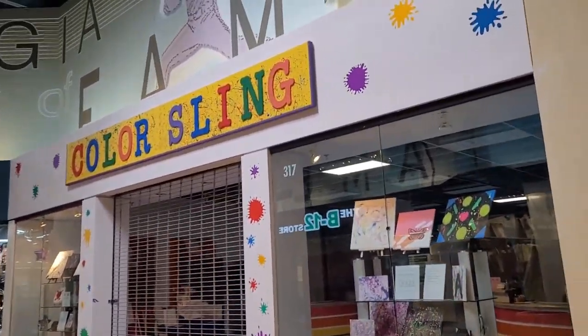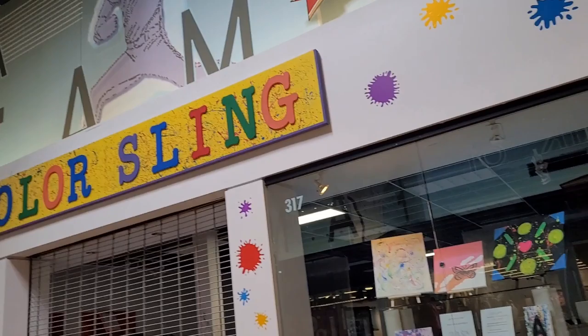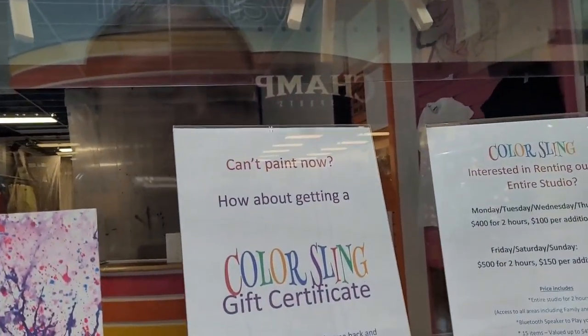So this is where I was bringing Samuel, but it's closed. It said they opened at 11, and it was already 11:30, so I'm not sure — maybe the person opening was running late. Now we're going to have to wait.